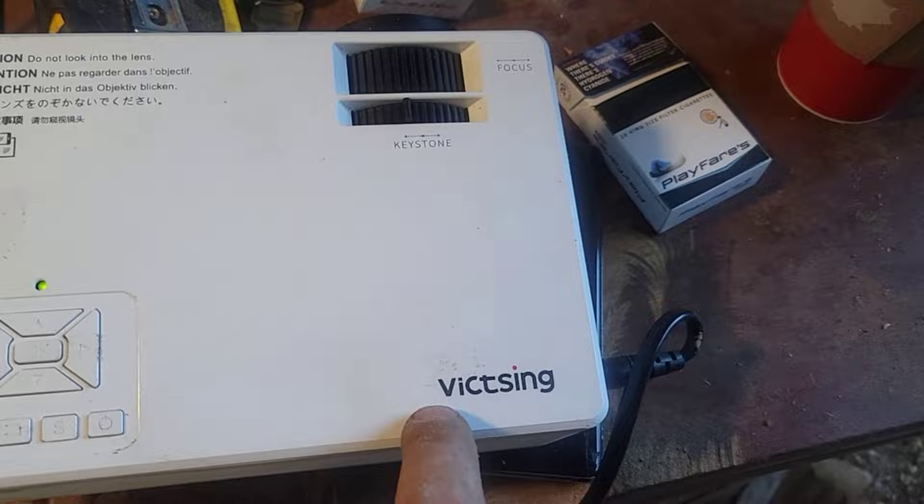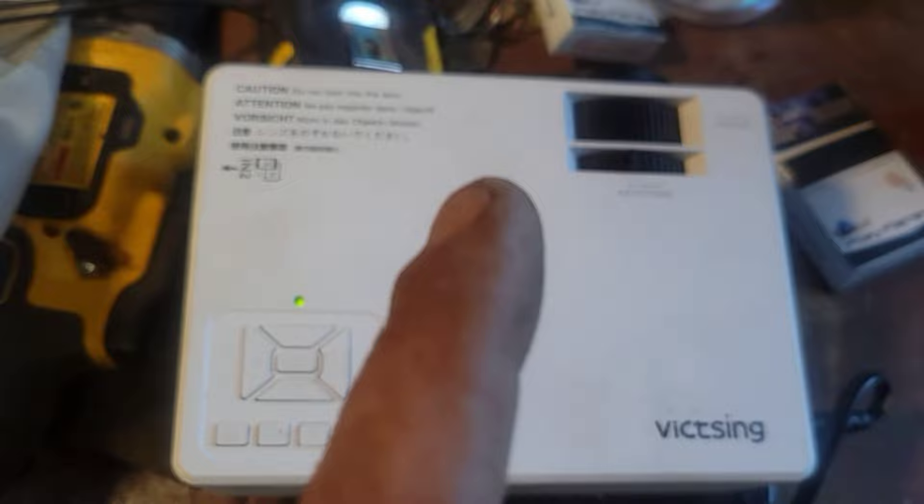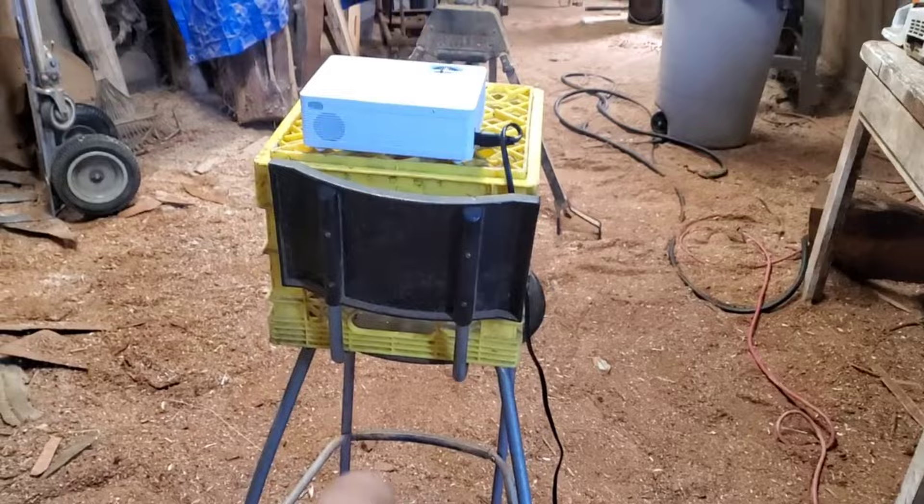So this is the projector that I'm using — it's the exact same one that Ryan Cook uses. It's on Amazon; here's the name of it, take a screenshot. I think it's like $70. It's WiFi, so I'm going to get the picture on my phone and WiFi it to this, and then we're going to get it on here and then we're going to do the outlines.